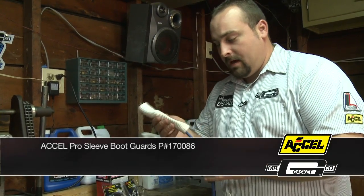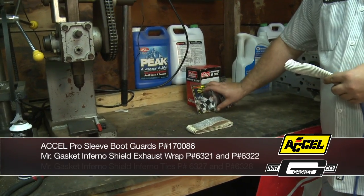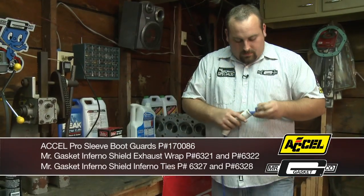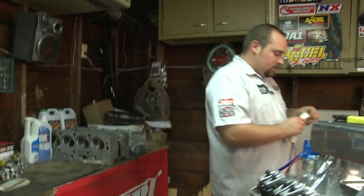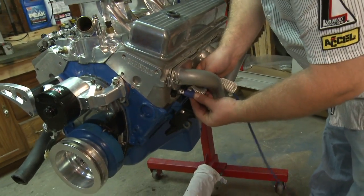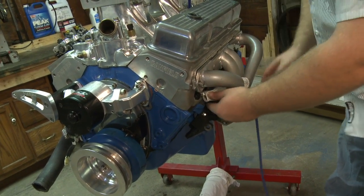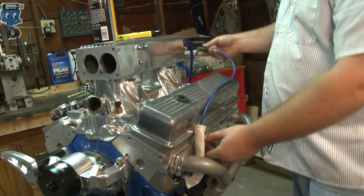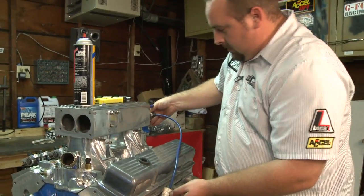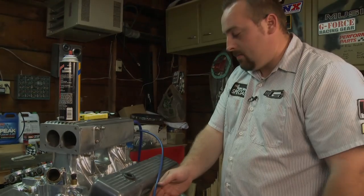Just to show a few here: obviously the spark plug sock, we offer a couple different styles of header wraps, and we have these cool new Inferno ties — basically they're like a metal zip tie. Pull that through there and we'll show you how it goes on. Slide it on like before, the boot sleeve slides over, and you can run your wire back up onto the distributor cap. You can see it keeps your spark plug boot protected from the headers and the heat, and you won't burn that wire causing a misfire.